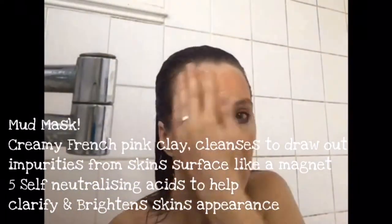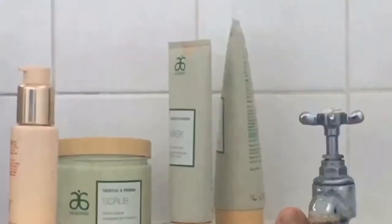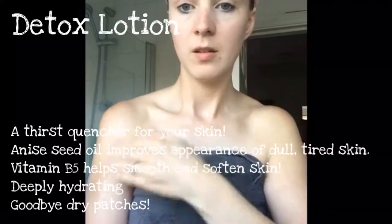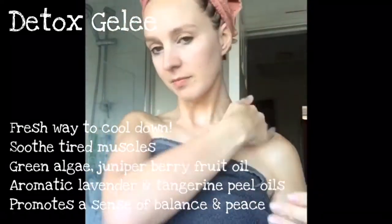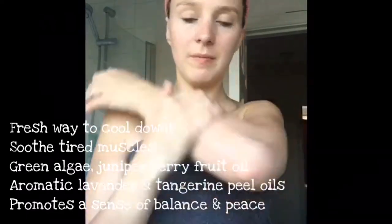It cleanses all the impurities out of your skin — it draws everything out. Absolutely beautiful product. Relax in your bath, and then afterwards moisturise with the Detox Lotion for first-quenched skin. And then the Detox Gele cools down the skin, with green algae and juniper berry fruit oil in there.